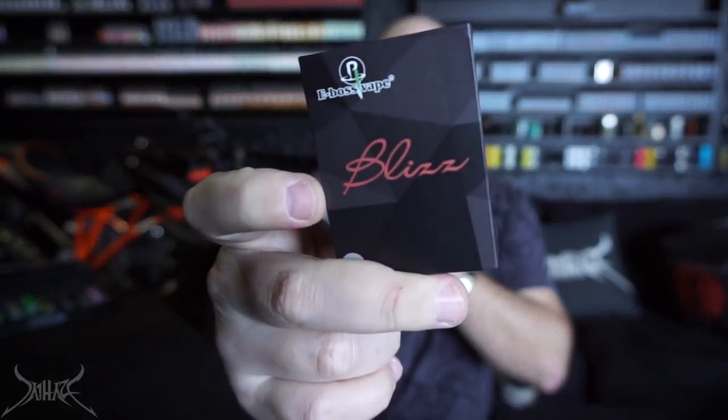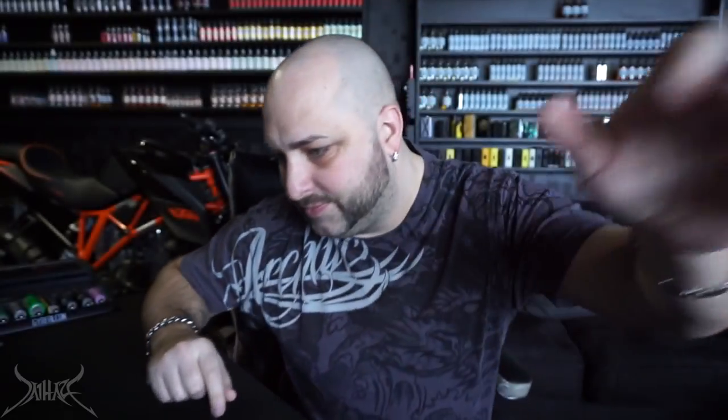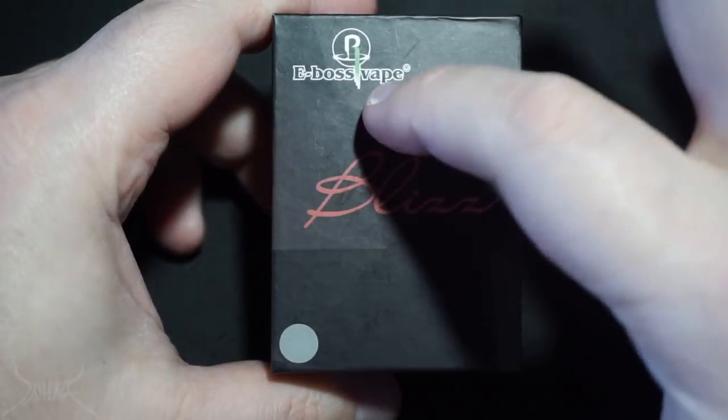I believe this is called the Blizz — that may not be correct. I was sent this for the purposes of the review but I'm not quite sure who sent it. I'll put it in the description after looking through my emails. I'm pretty sure it wasn't sent by E-Boss Vape, but it may be a fly-by-night company. That doesn't necessarily mean it's a bad thing — some drippers from fly-by-night companies are really successful, but then it's like that group from the 90s that made one hit and you never hear from them again.